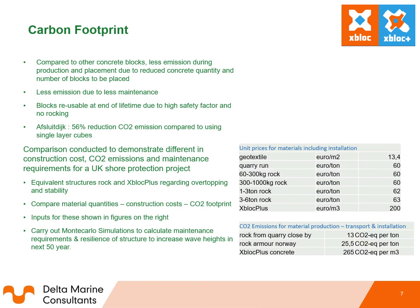Compared to other concrete blocks, there are less emissions during production and placement due to reduced concrete quantity and number of blocks required. Less emissions also result from less maintenance, and blocks are reusable at the end of their lifetime due to the high safety factor and no rocking. In the Aphrodite project, a 56% reduction in CO2 emissions was achieved compared to using single layer cubes. A comparison study was carried out between Xbox Plus and a rock revetment slope for a project in the south of the UK to investigate CO2 emissions and resilience to climate change for Xbox Plus armour compared to natural rock.